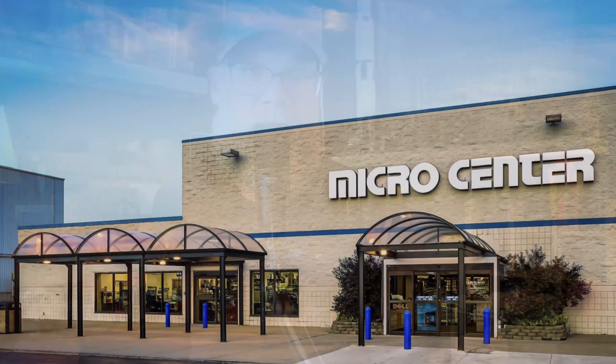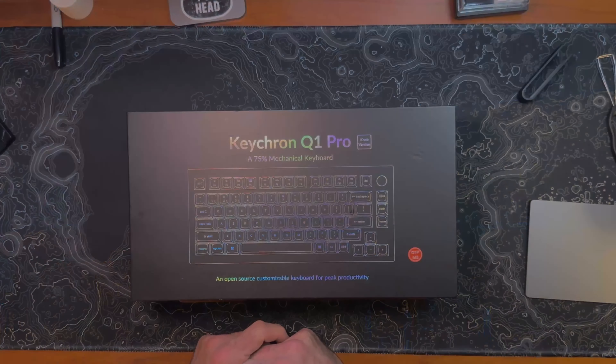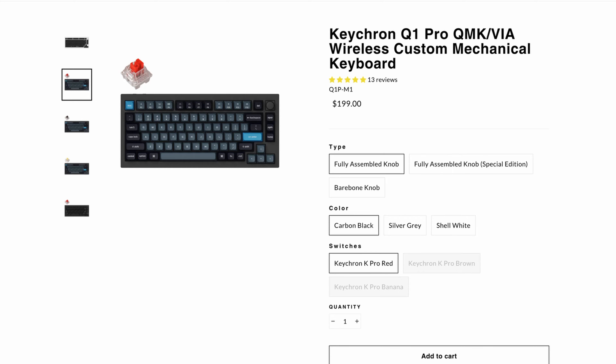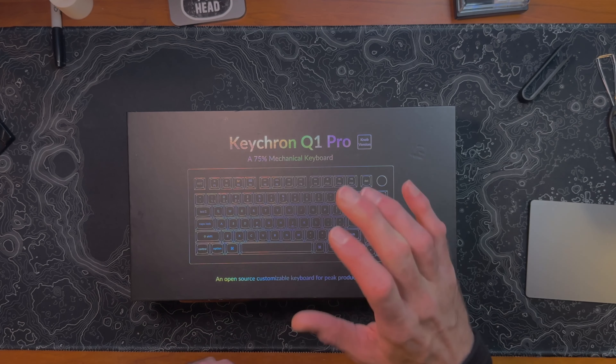I got this one specifically at Micro Center for $219. On the Keychron website it's $199 and it usually comes with a $30 shipping charge, but they have several other accessories you can get on the website that are perfectly matched to this keyboard, which are pretty sweet.